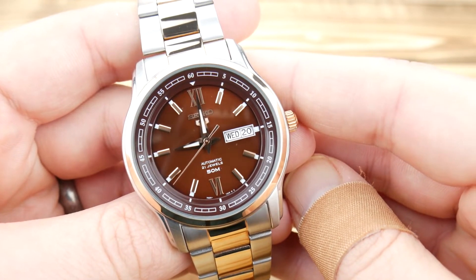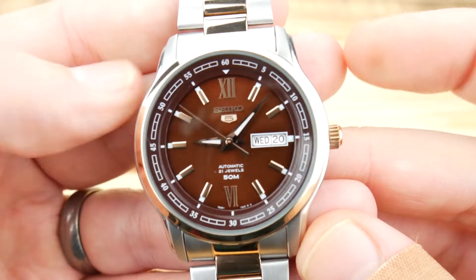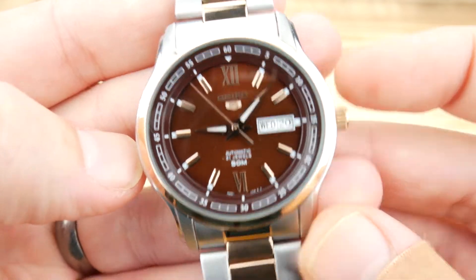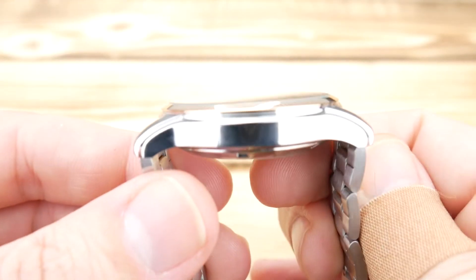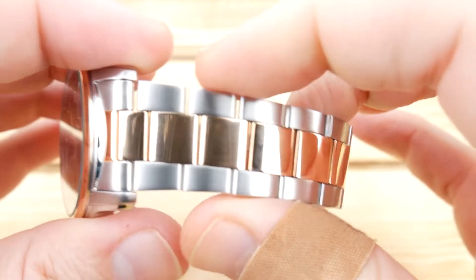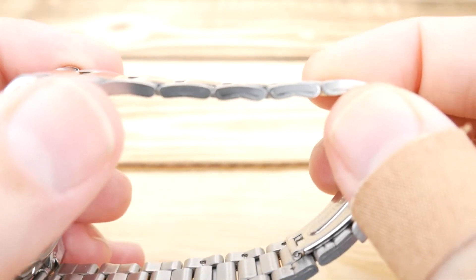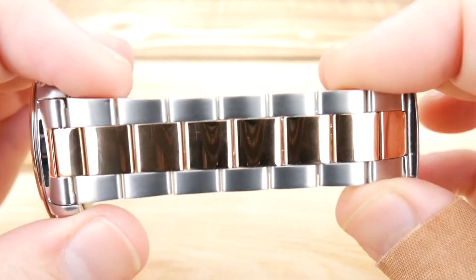I really like the watch's sizing. It's a 42 millimeter case, just over 11 and a half millimeters thick, 50 millimeters lug to lug, and it's a 22 millimeter lug width. That strap does taper down to 20 millimeters.